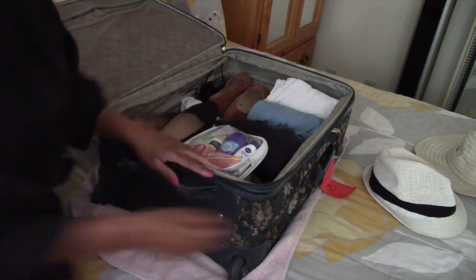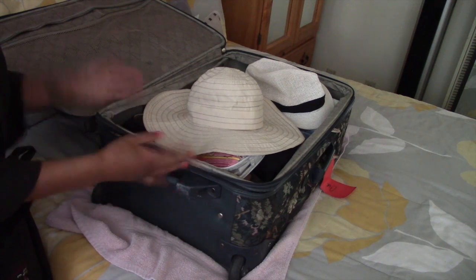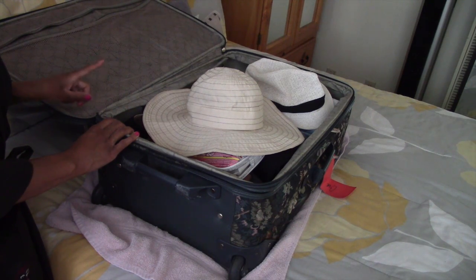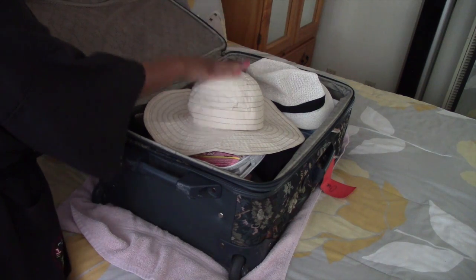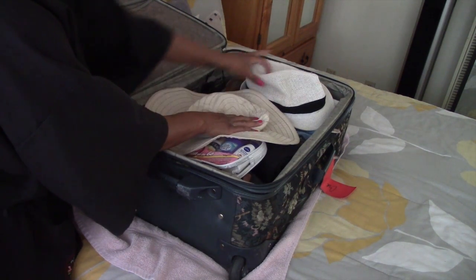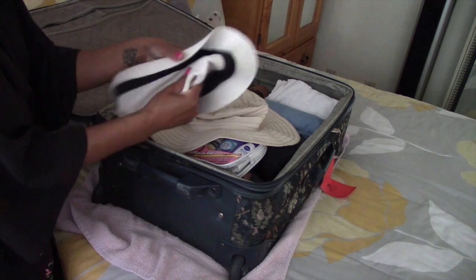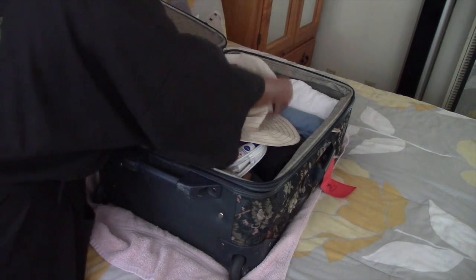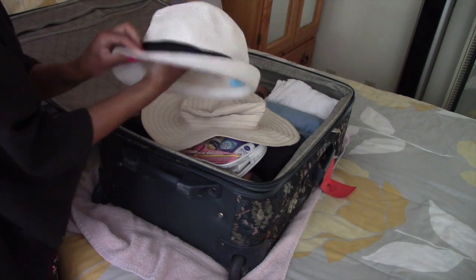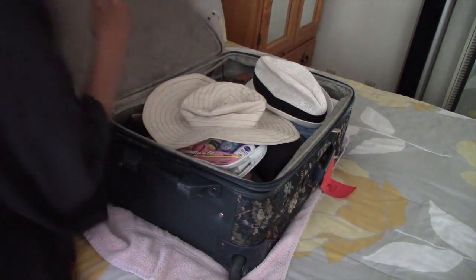Our nine-piece travel kit from Target is also going in, along with the two sun hats. I chose to put the sun hats on top because I'm not really worried about them getting smushed. The fedora is made of straw so it can be smushed and popped right back. If you are worried about the shape of your hats, I suggest rolling up newspaper and putting it inside — that will protect the hat's shape and keep its form while it's getting thrown around. See how easily they just pop right back into shape even after being folded.